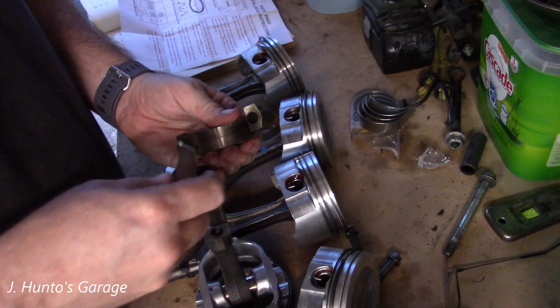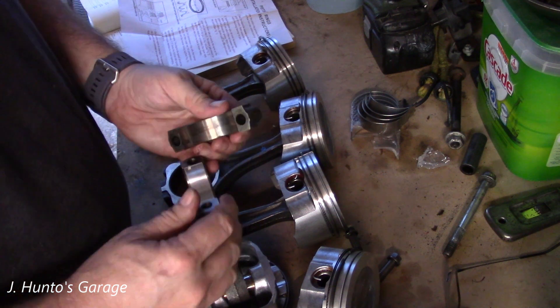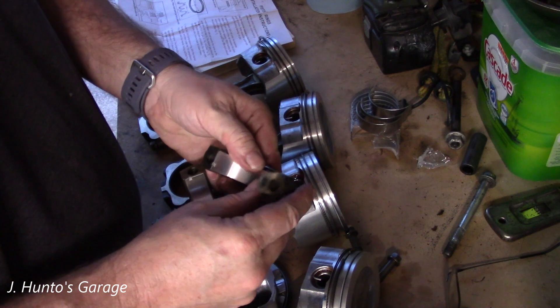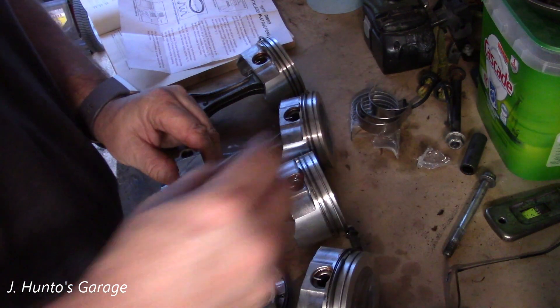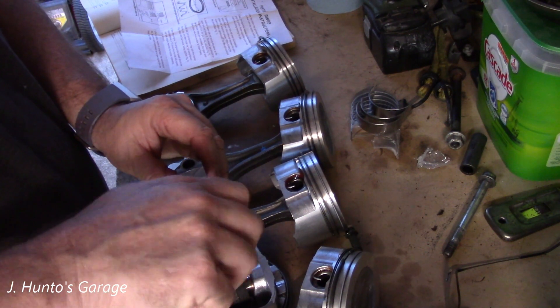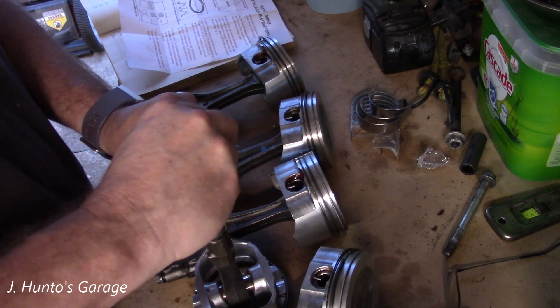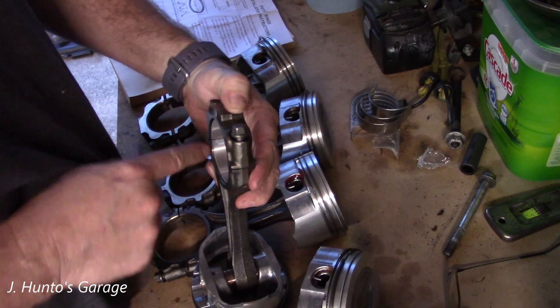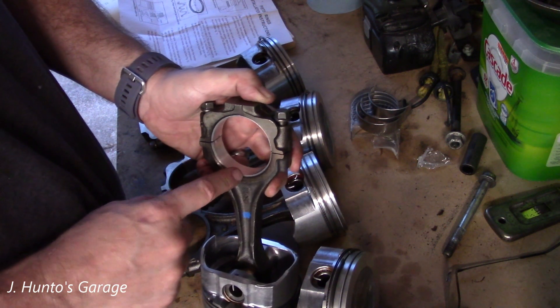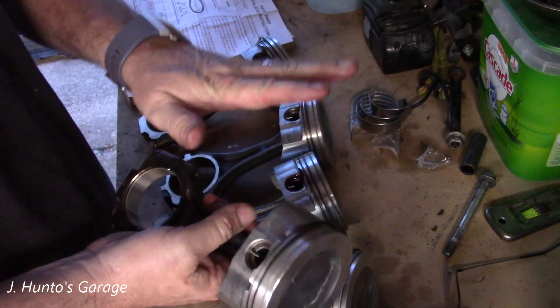You take your engine bearing with the little offset in it, match it up with the offset in the connecting rod, and there you go. Make sure everything is clean when you put it together. These don't have a top, bottom, left, or right. Whenever you hear that somebody has spun a bearing — that happens with this. These offsets are made to keep the bearing locked in place so it does not spin. If it does spin, you're done — it can get welded right to your crank and go through the side of the engine block. It's ugly; you don't want that to happen.